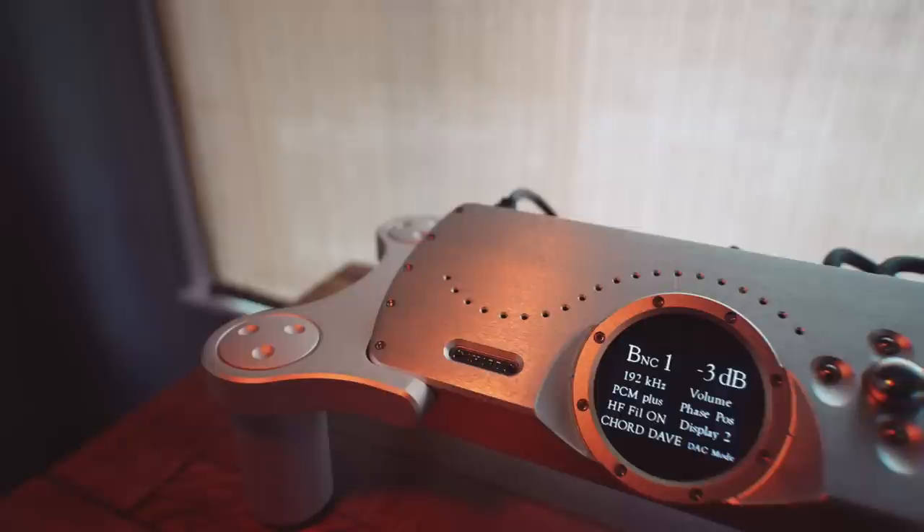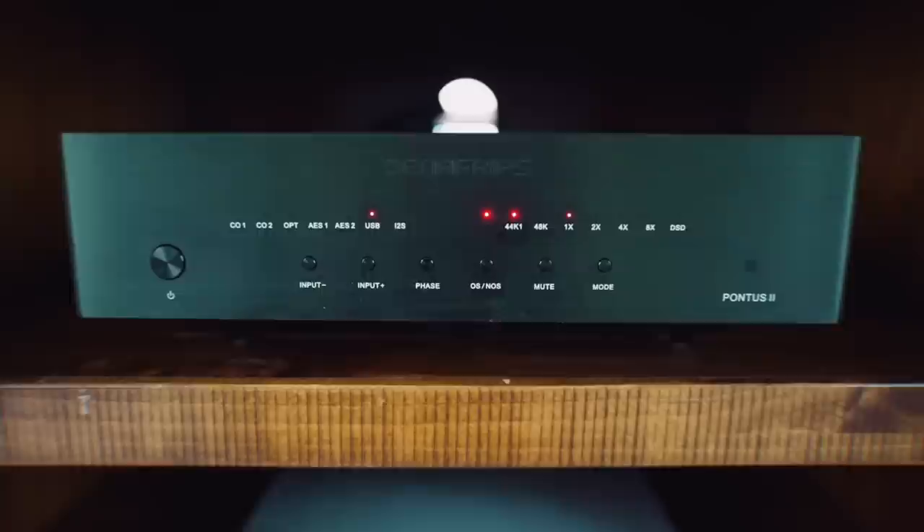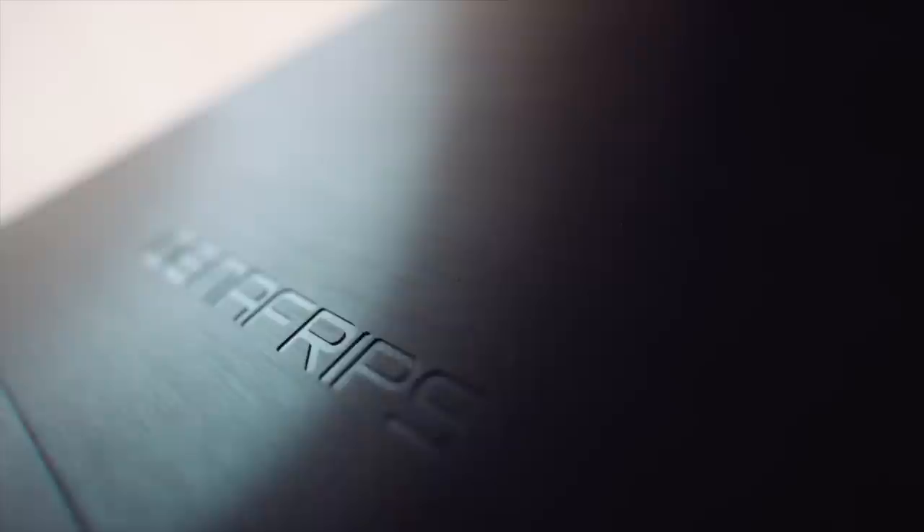Hey everyone, welcome back to the channel. Today I want to talk about the Danafrips Terminator 2 DAC. I've been listening to it in my system for a while. I've compared it to the Chord Dave, which is a uber high-end DAC. I'll talk about what I think about the Terminator 2 compared to the Danafrips Pontus 2 that I recently reviewed.